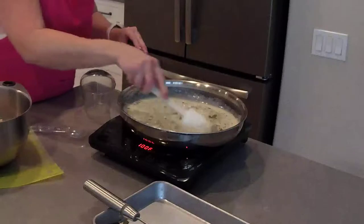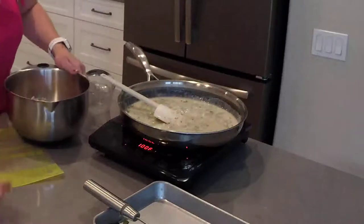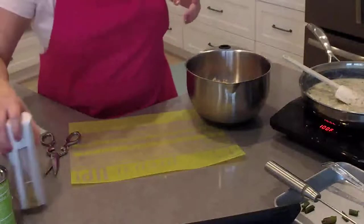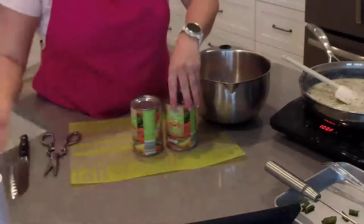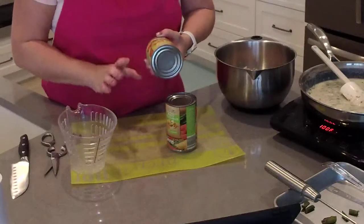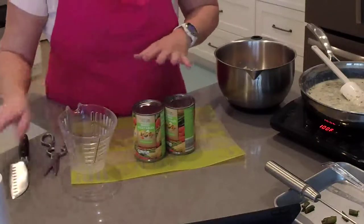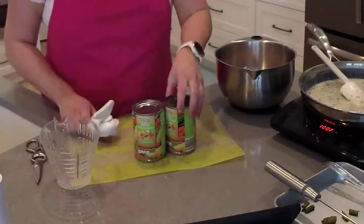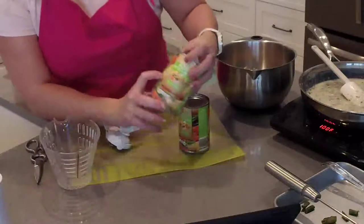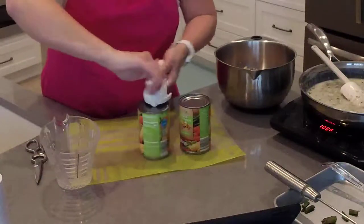I'm going to mix this together and just let it simmer. We're going to drain some mixed vegetables — if you don't like using canned vegetables, you can use frozen. I like the canned vegetables from Aldi; they have non-BPA lining, which is really great. Not every grocery store has those, but almost all of Aldi's cans have that. We're going to open two cans of mixed vegetables.